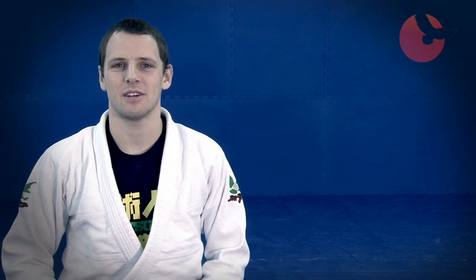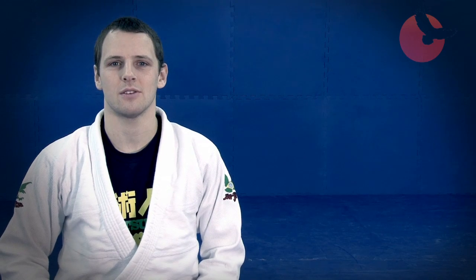Hello, my name is Andy Roberts. I'm a Brazilian Jiu Jitsu Brown Belt under Roger Gracie, academy owner and Black Eagle sponsored athlete. In today's episode of Black Eagle BJJ Essentials, we'll be covering a closed guard sweep.